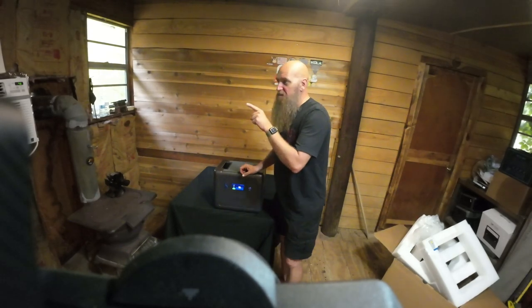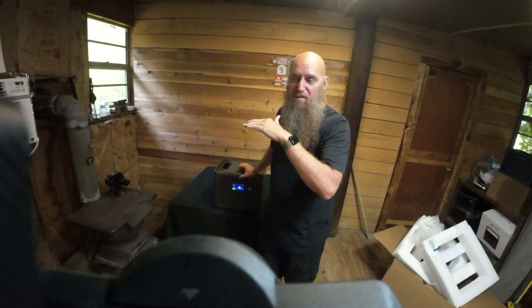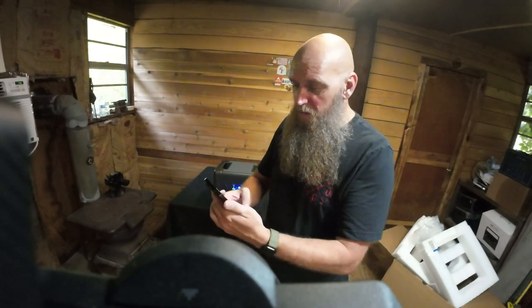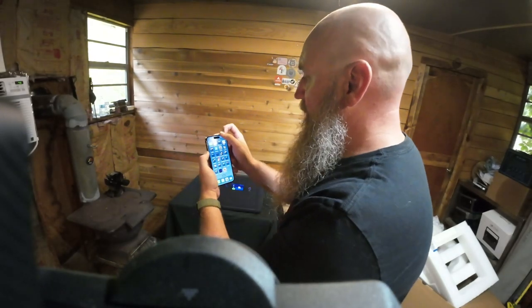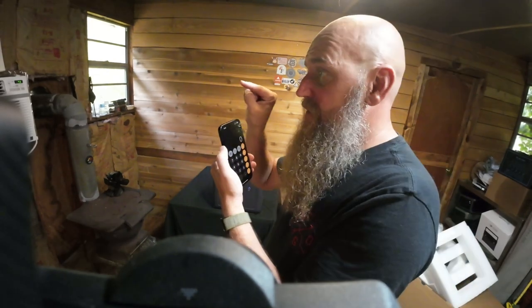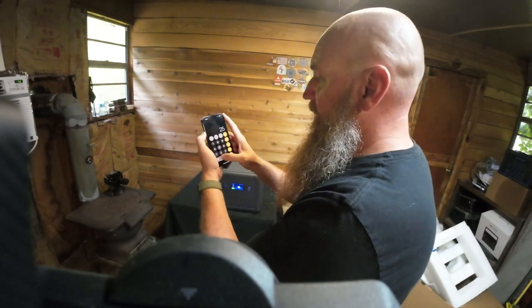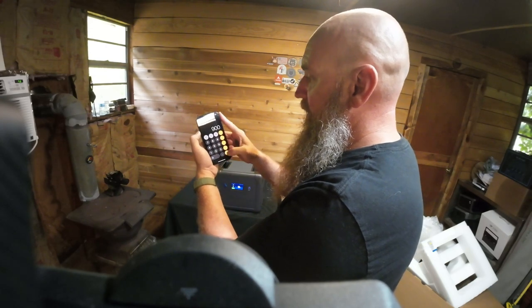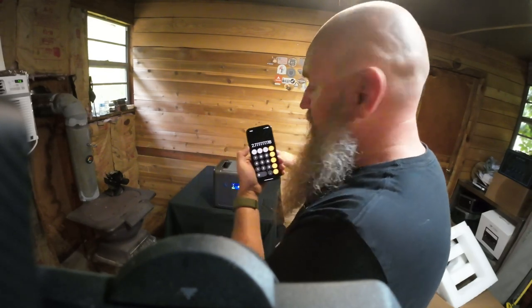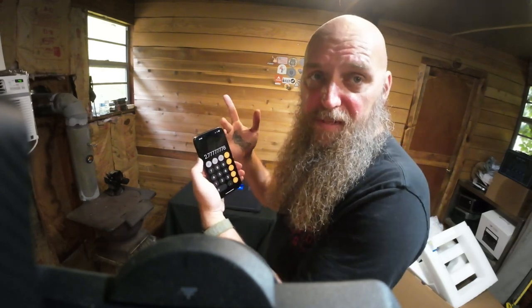I'll give you an example. I just bought a new AC unit — it runs at 900 watts per hour, plus there's a surge when it fires up. So let's do some quick math: this generator is 2500 watts divided by 900 watts, which means it would run that AC unit for about 2.77 hours — roughly two hours and 46 minutes.